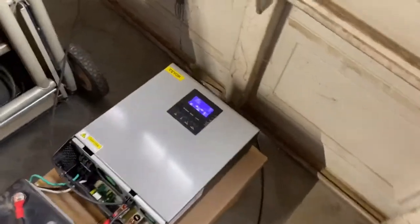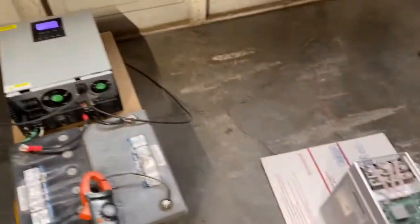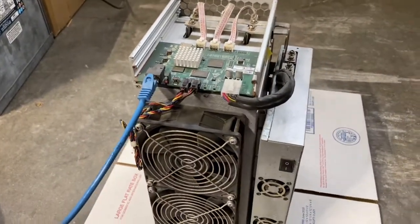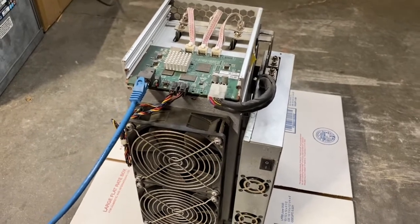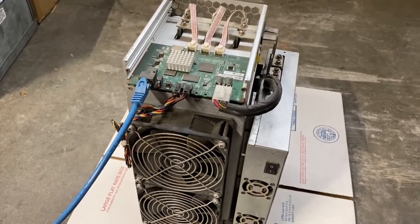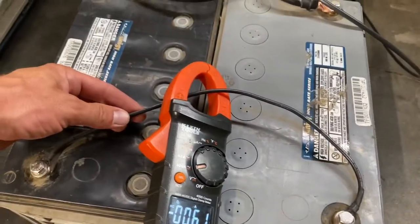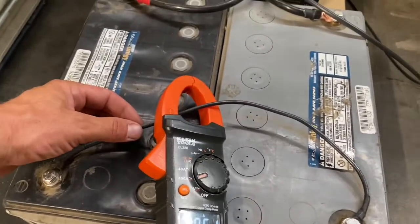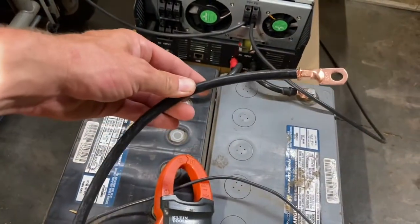I have this hybrid charge controller inverter set up in a testing configuration temporarily and I'm going to test it by running this electrical load, which is an E12 ASIC Bitcoin miner that will draw a little over 10 amps, about 2400 watts. We're going to do it first with this 10 gauge wire as the series connection wire, check the voltage drop, and then replace it with number two, more appropriately sized wire.